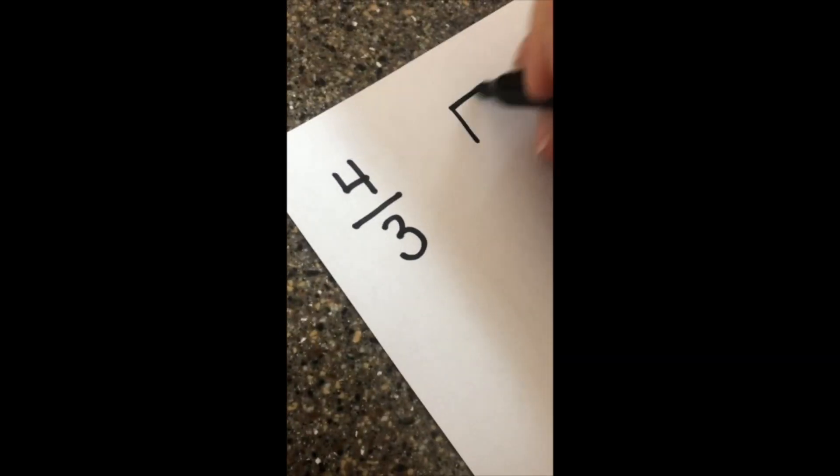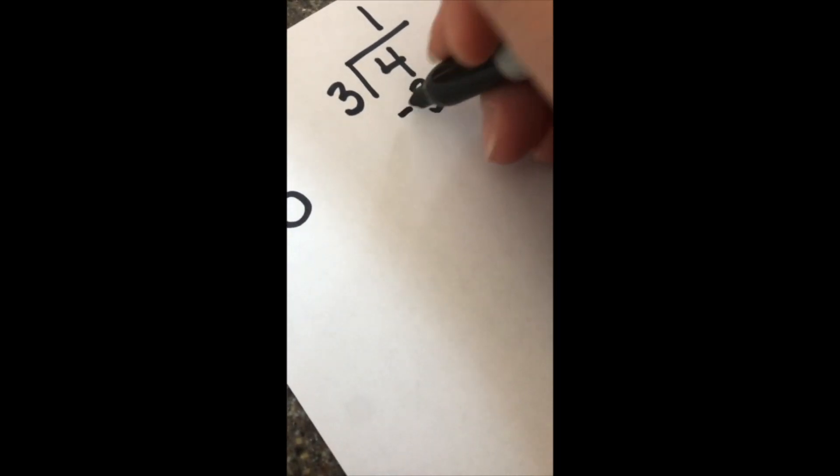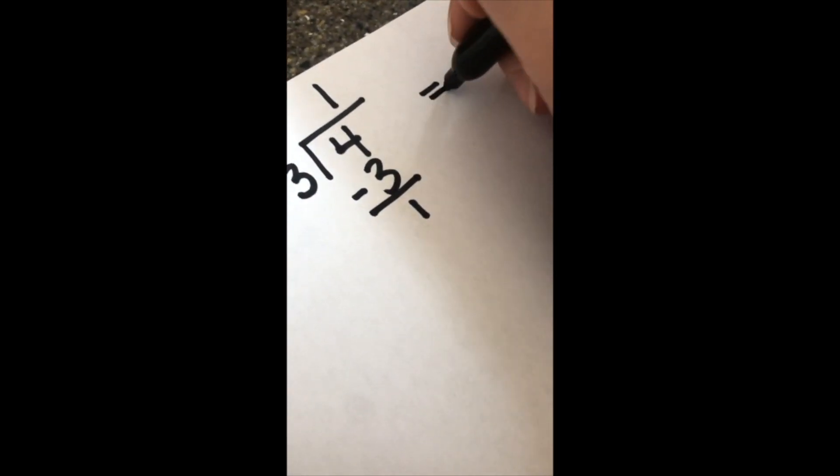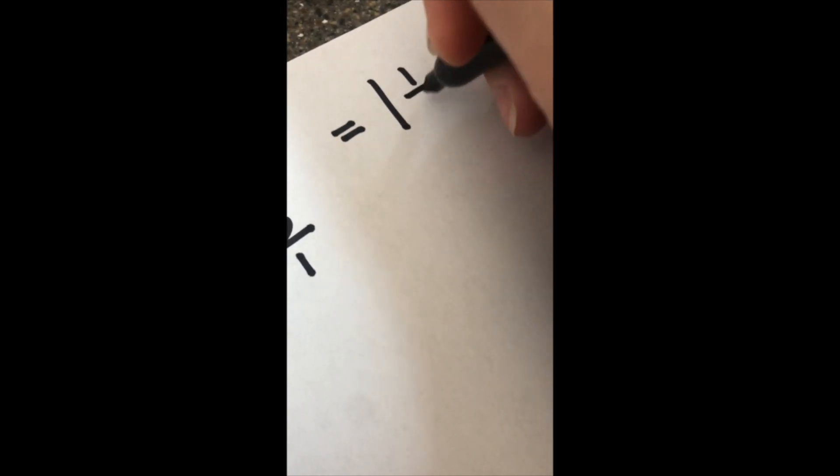You can change four-thirds into a mixed number by dividing. Ask yourself, how many times can three go into four? Just once. That's my new whole number. One times three is three, and when I subtract, I get one. That's my new numerator. My denominator stays the same. So four-thirds as a mixed number is one whole and one-third.